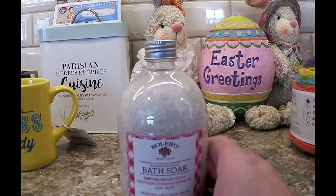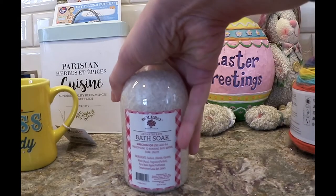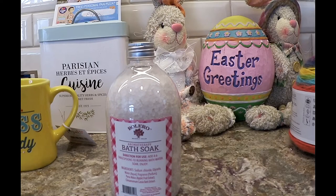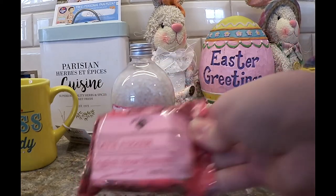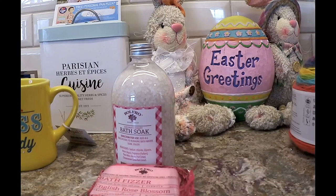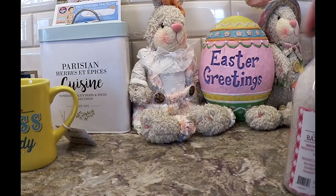I bought a couple of bottles of bath soak for my daughter — I'm going to put them in an Easter basket. She's been taking a lot of baths since she just moved to a brownstone in Brooklyn and has a nice tub. I tried to get her bath bombs too. These are like the only ones I will use because they don't have those nasty chemicals. She uses essential oils that we both use. I picked up four of these, right now I can only find two, but I probably put them away for her.